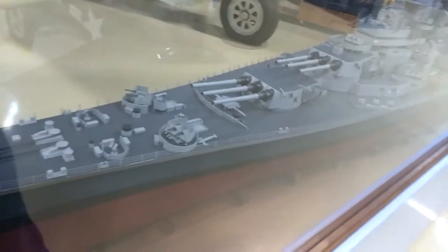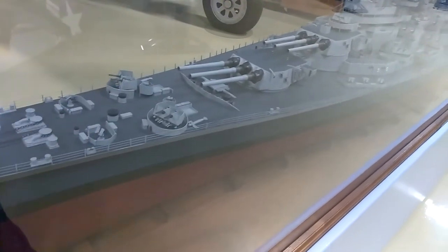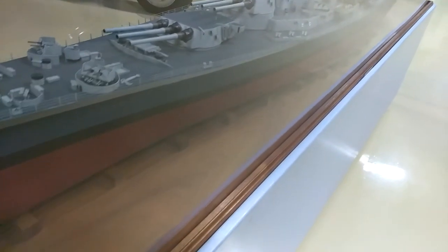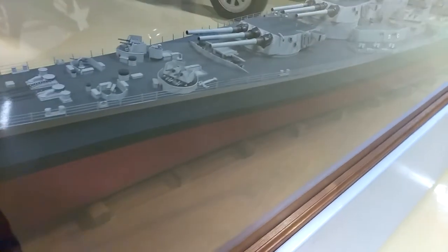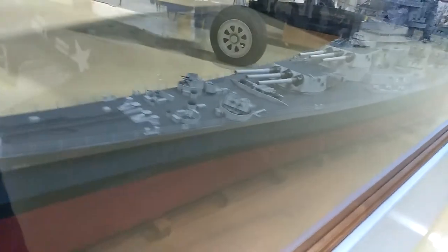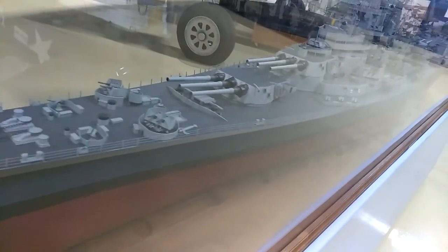USS Wisconsin BB64, launched 1943. 887 feet. Looks like 50,000 tons. It's hard to see through the glass with the glare. 1:96 scale model.